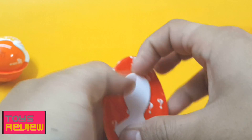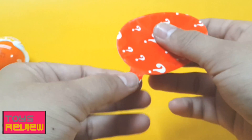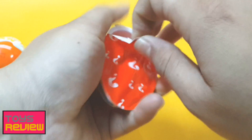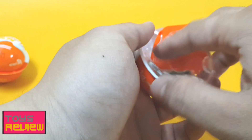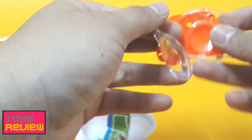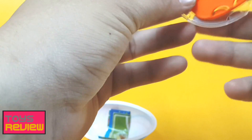So without wasting any more time, let's set the chocolate aside and open our second surprise egg. Okay, again we have something — something big we have received and we're not sure what it is, but we'll come to know soon.